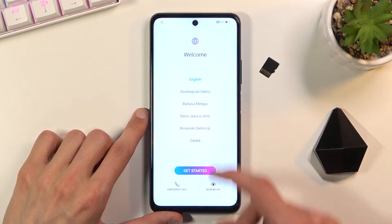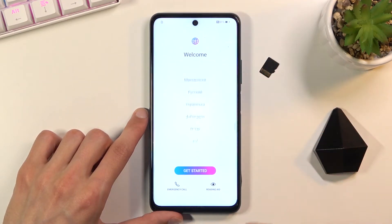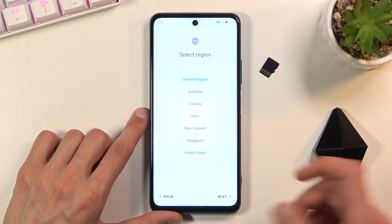It's already selected the correct one for me, but as you can see you have a list full of languages that you can choose from. Once you select it, the next page is just choosing your region, so select your region here.